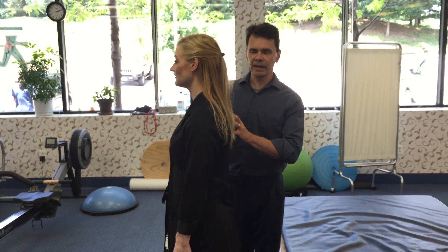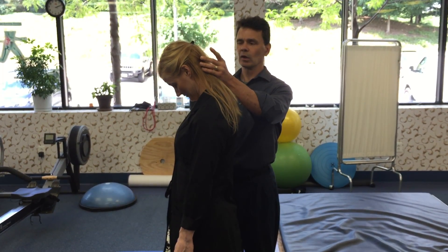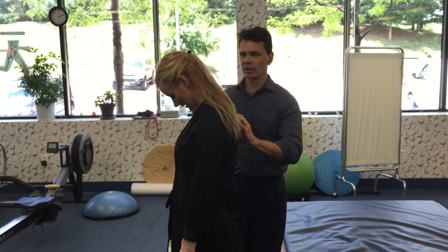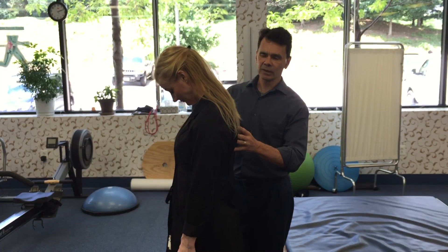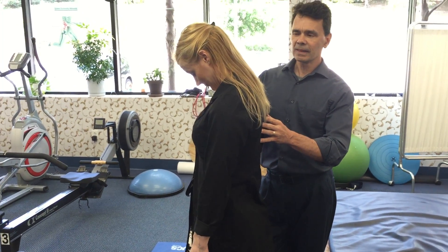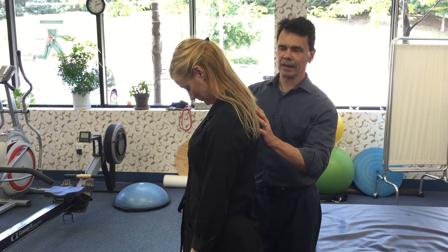Now we're gonna begin our neck exercises. We're gonna have her first just gently bend her head forward so she feels a light stretch there. While Kim is doing this stretch, she's gonna take a deep breath in, breath out, and she's gonna feel a nice stretch through there.